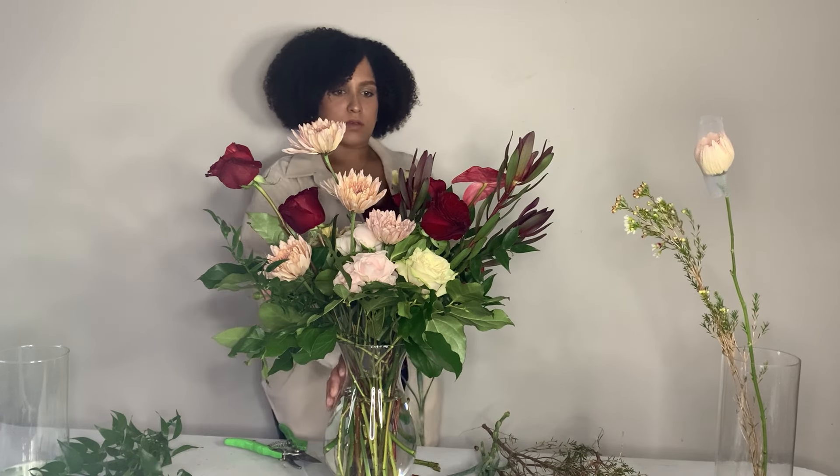Here are our finished Valentine's Day arrangements at three different price points — small, medium, and large. If you end up recreating any of these looks, tag me on Instagram at Flowers by Lexus and I'll share your designs. I hope you guys enjoyed today's video — don't forget to like, comment, and subscribe, follow me on Instagram at Flowers by Lexus, and I will see you all soon with another video. Bye!